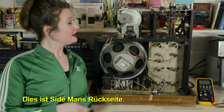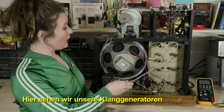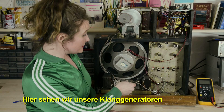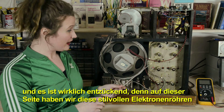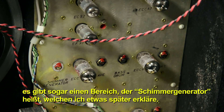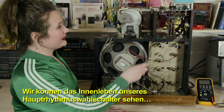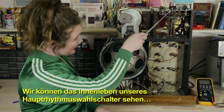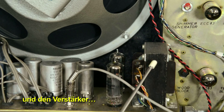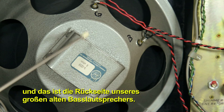This is the back side of Sideman. Up here we have some very important mechanical things going on. Over here we can see our tone generators, and it's quite lovely because we have these really classy vacuum tubes on this side. There's even a section called the shimmer generator, which I'm going to get into a bit later. Over here we can see the guts of our main pattern selector. And we have power amplification here, and that's the backside of our big old bass speaker.